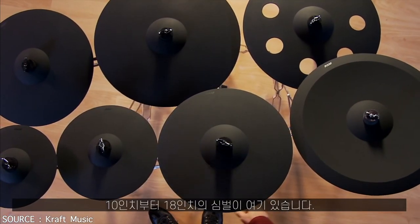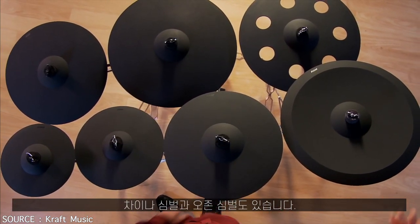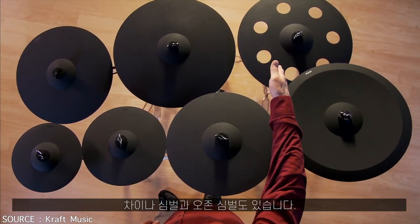You can see we have cymbals from 10 inch to 18 inch and even some specialty cymbals like a China cymbal and an effect cymbal.